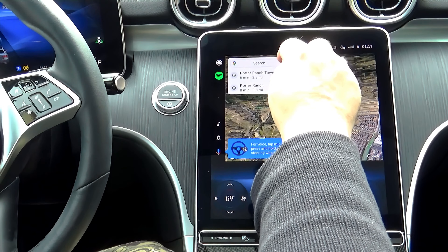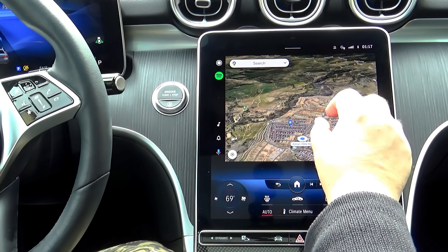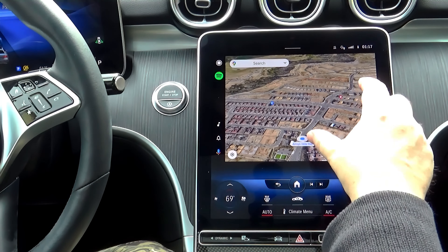You can customize the view, add various apps via the Google Play Store on your cell phone, and zoom in and out on the navigation map.